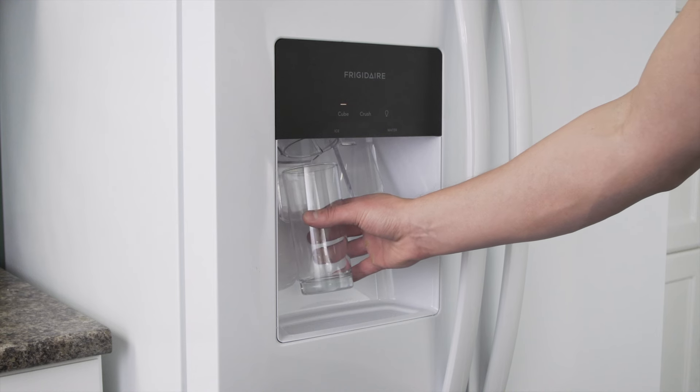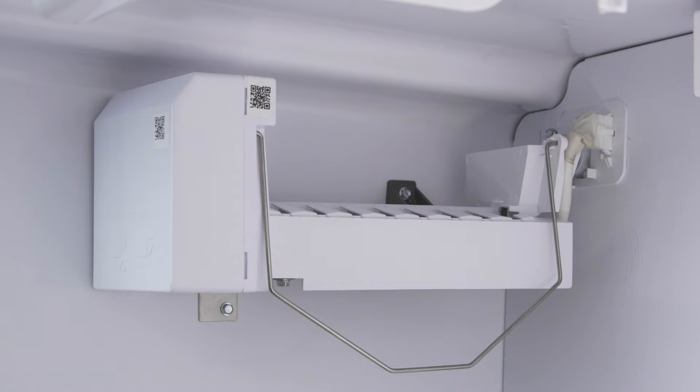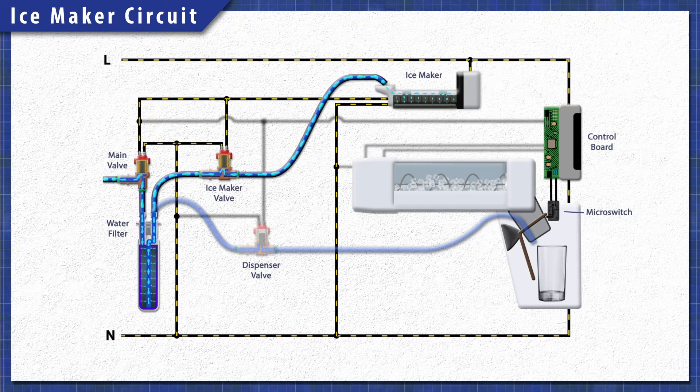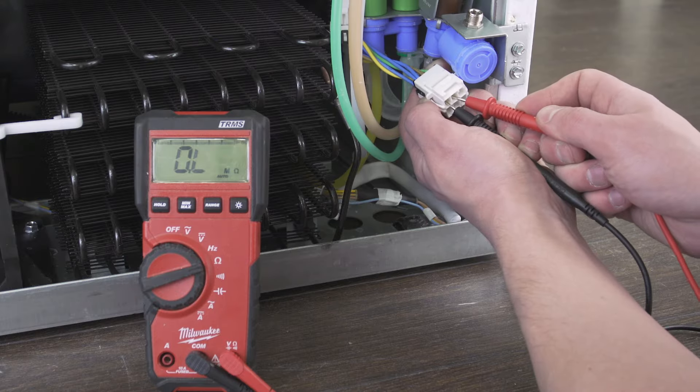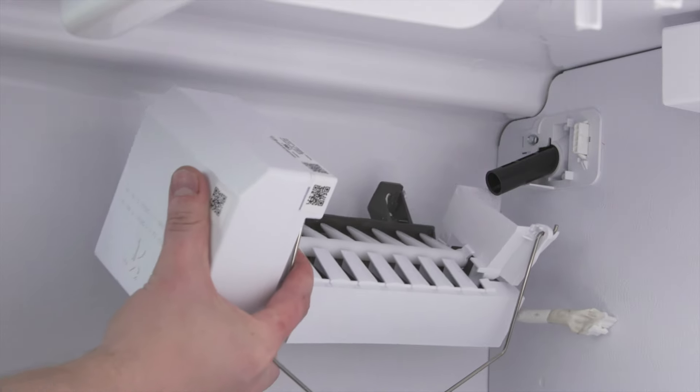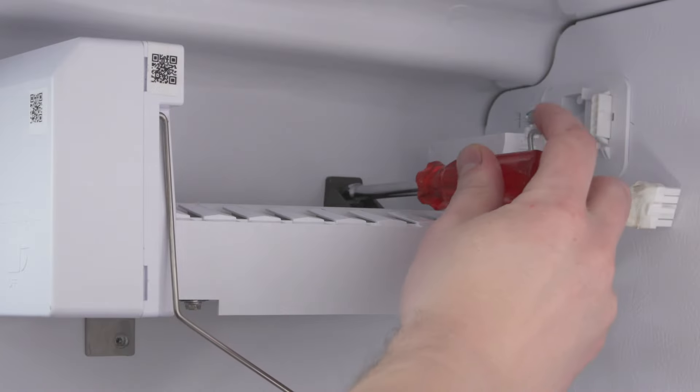Hi, I'm Vance and welcome to Repair and Replace. Many refrigerators have a built-in ice maker. If it's not making ice, then it's likely an issue with the water valve or the ice maker itself. In this episode, first we'll learn how it all works, then we'll test the water valve, and finally we'll see how to install a new ice maker.